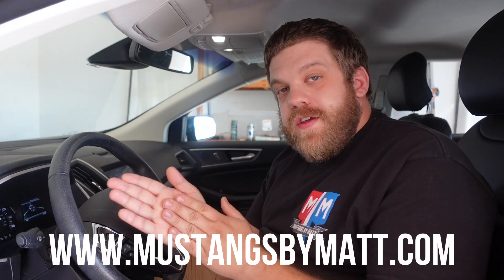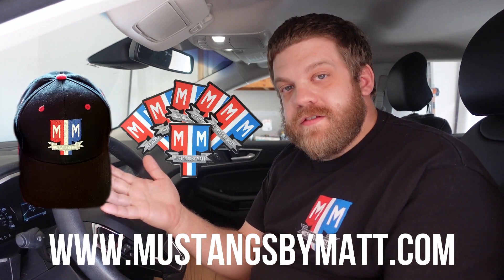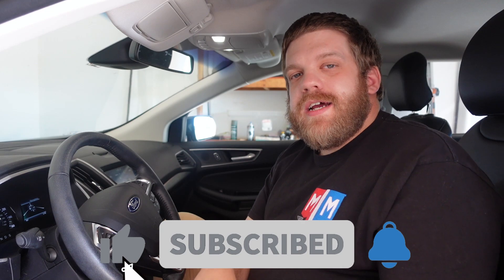That's it for today. Be sure to visit mustangsbymatt.com to get a shirt or a hat — we've also got stickers there. Also follow us on Instagram and Twitter. We're on Facebook too, but not really. Be safe, have fun, and God bless America. Now stick around for some bloopers.